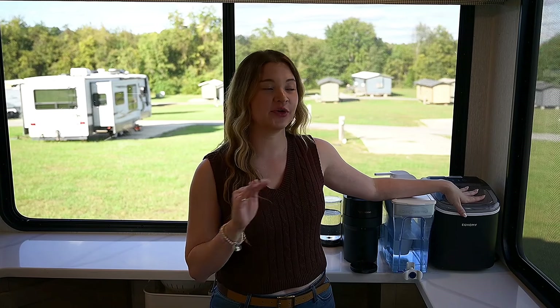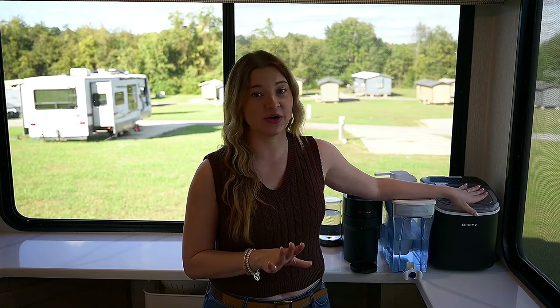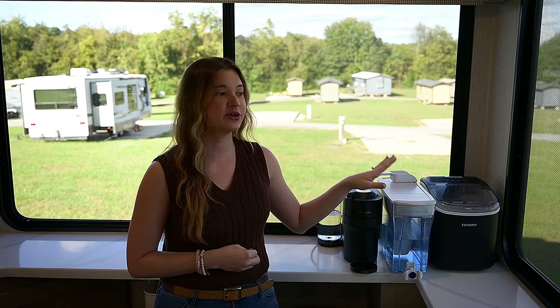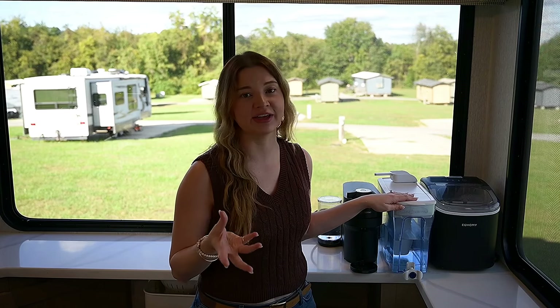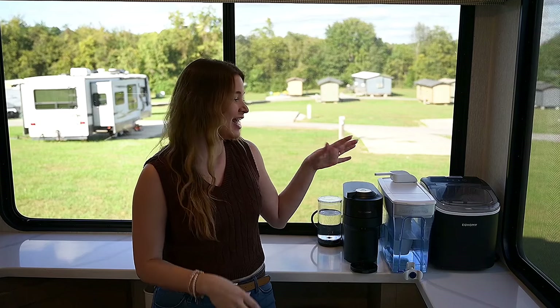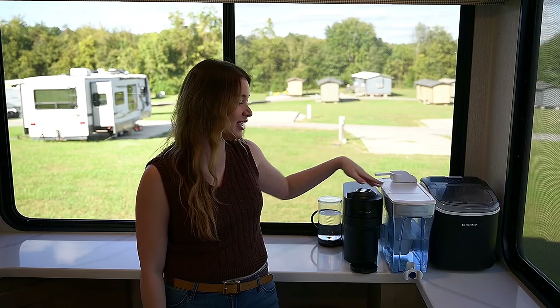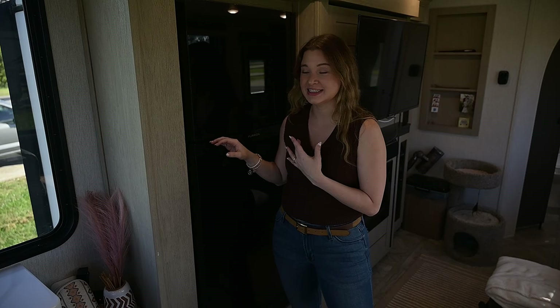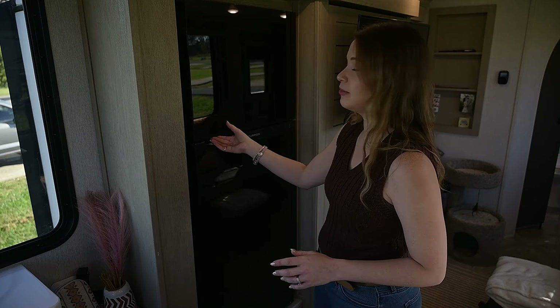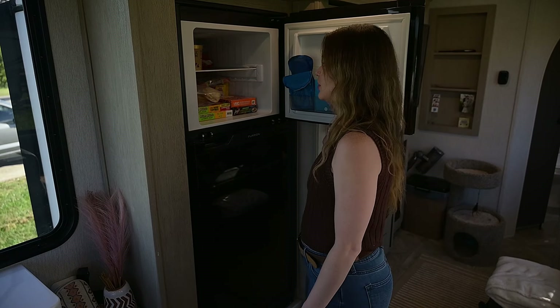Speaking of counter space, these are the three appliances that never leave our counters — we use them every single day. First is our ice machine, which is an essential staple item for RV living. Second is the Zero Water filtration system — a great way to make sure you're getting the best quality water, especially in an RV. My personal favorite is my Nespresso machine for iced coffees every morning. We also have a pretty decent-size fridge and freezer — close to a residential fridge — and we've had no problem fitting everything from a normal grocery run.